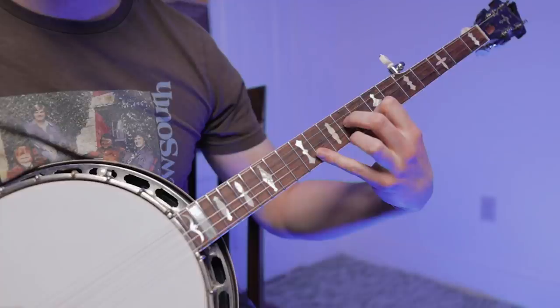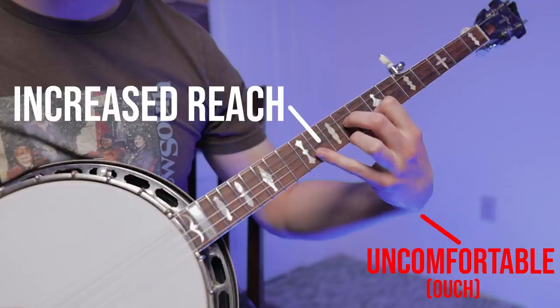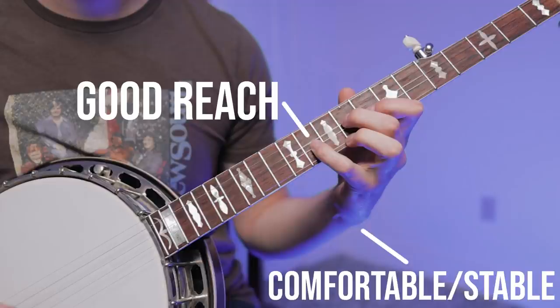The opposite — wrist flexion — can make it a lot easier to reach our target notes, but unfortunately it's a lot less stable and it's actually a little bit dangerous. You can really hurt yourself if you spend much time playing with your wrist in that position. As it turns out, the best option is to have some sort of balance between stability and reach, which means keeping a relatively straight wrist. But that's not all we have to do.